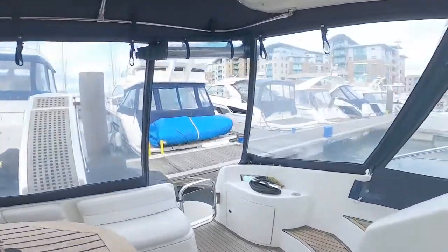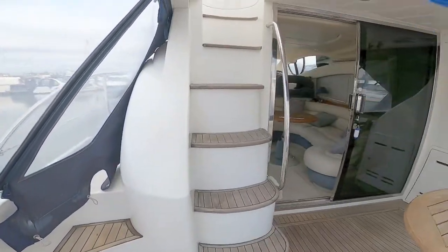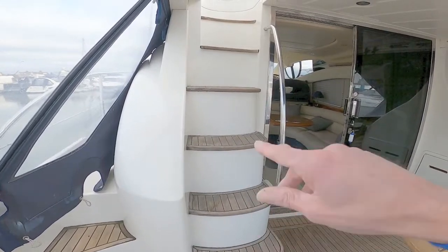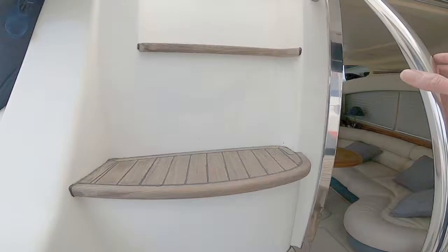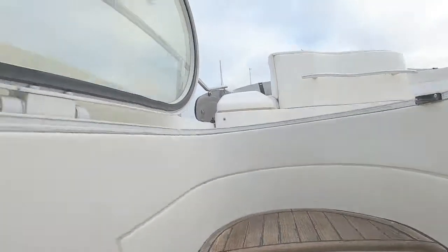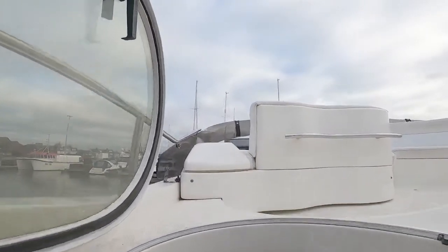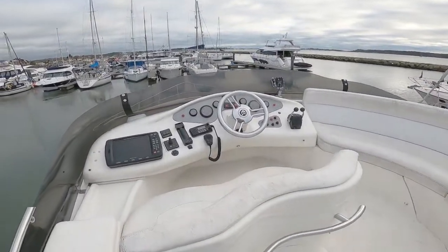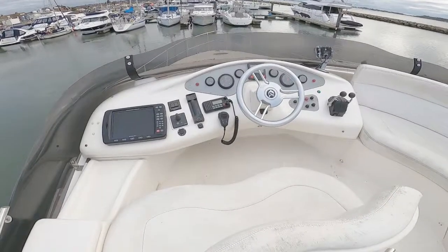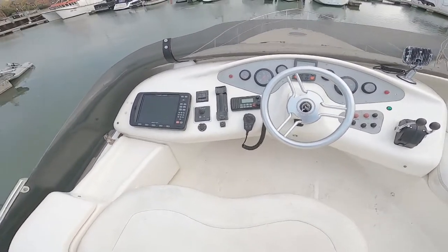Let's go up to the flybridge. As mentioned, one nice thing about this boat is it has moulded steps — many boats have a literal ladder you have to climb. There's an access hatch you can close down to keep the weather out when you're in the cockpit. Step forward into the helm position: passenger and captain helm seats.